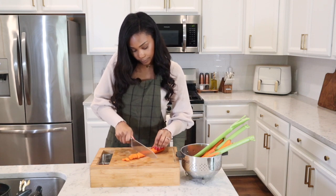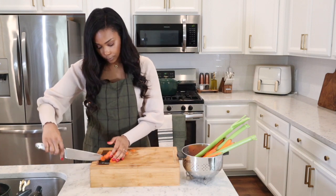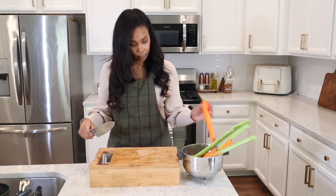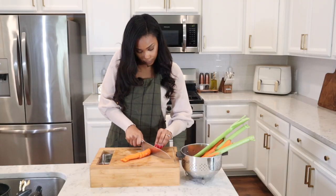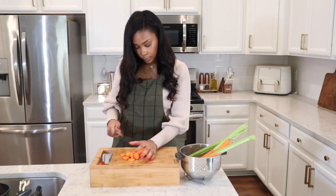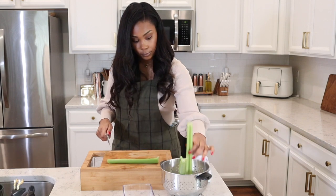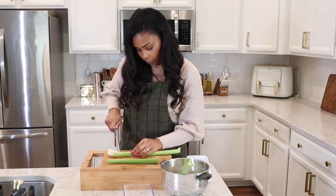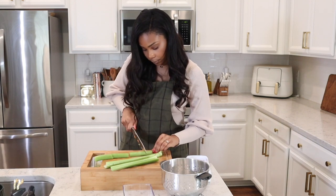Chicken noodle soup is by far my favorite fall and winter recipe. When I think of soup, I think of chicken noodle soup. It is so flavorful. Growing up we always had it when we were sick, but I personally just love having it. It has so much good flavor, it's healthy, and it's the most amazing thing to have when you're feeling under the weather.